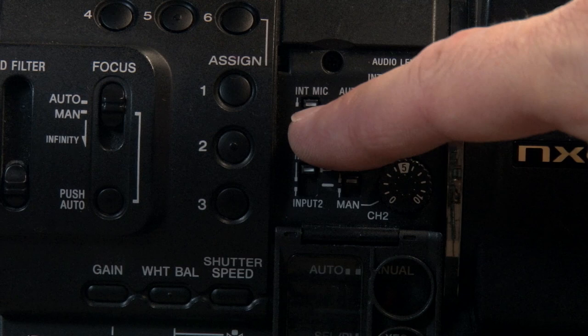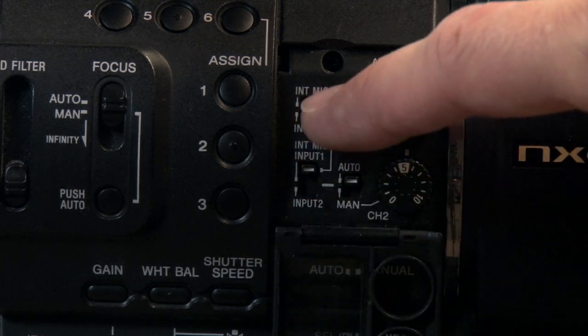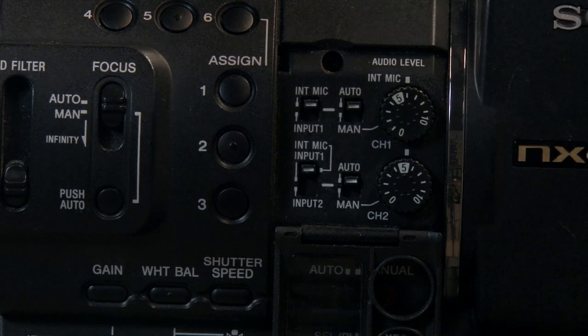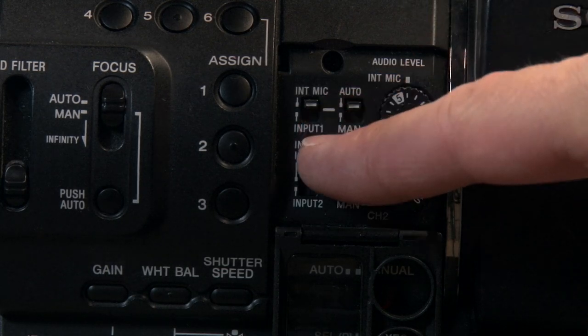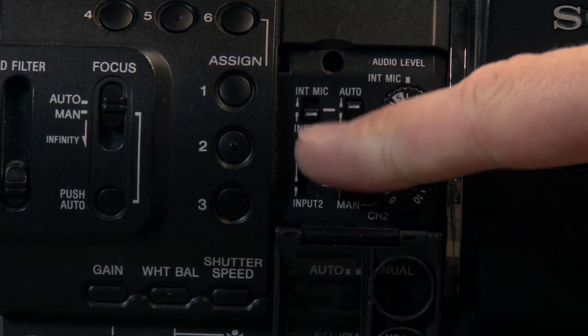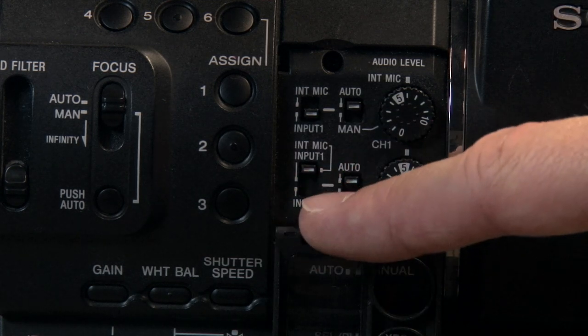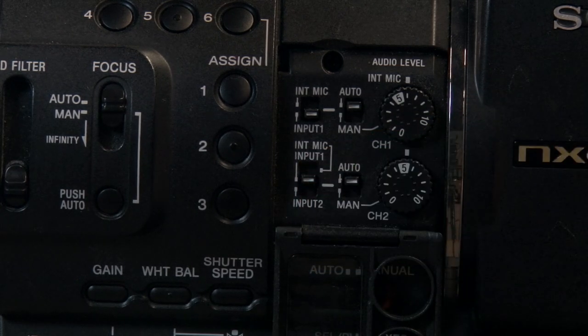The top switch is for your left channel and the bottom one is for your right channel. If you turn them both all the way to the top it says internal mic — this camera does have an internal microphone but it's not great so I typically never use it. For the left channel I switch to input one, which means I'm recording from the first microphone input — right now that would be my shotgun mic. On the right channel I can also set it to input one so both channels record the shotgun mic, or switch it down so it's recording input two if I've got two microphones plugged in.